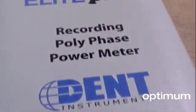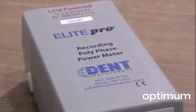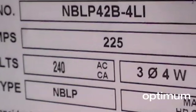The Elite Pro is a versatile, compact and cost-effective power data logger that is ideal for short and medium term load studies, energy audits, measurement and verification projects, and power condition monitoring. It can be used on three-phase or single phase loads on electrical systems up to 600 volts.